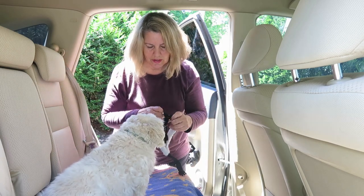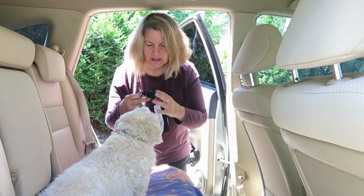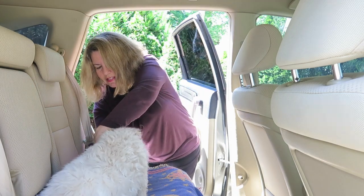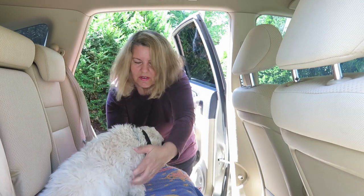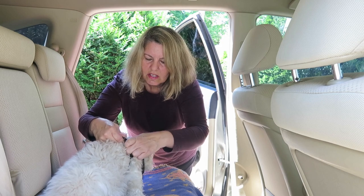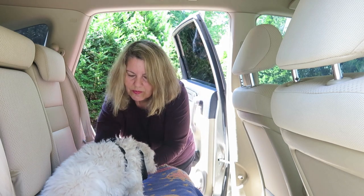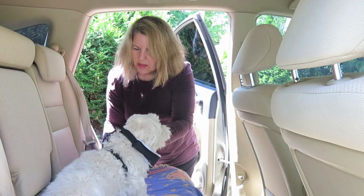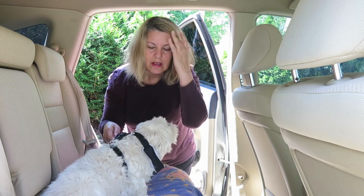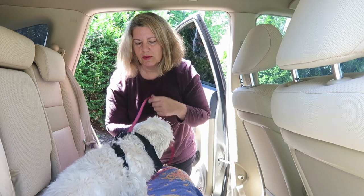We put on the harness just like any other harness — put your legs in, your legs through, click it and adjust it as needed. Then you can clip on the leash, so when you stop for a short potty break, they can just use the leash.